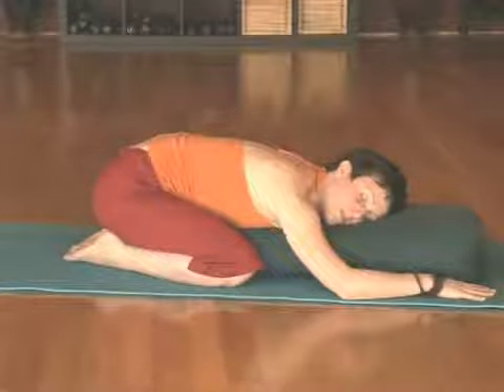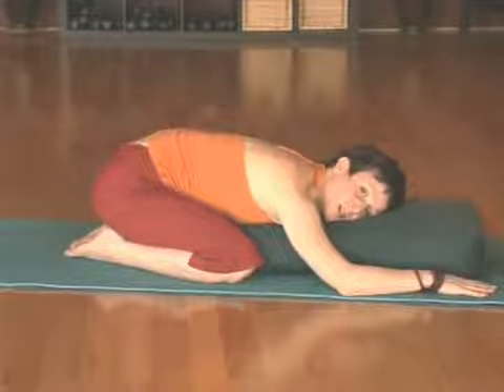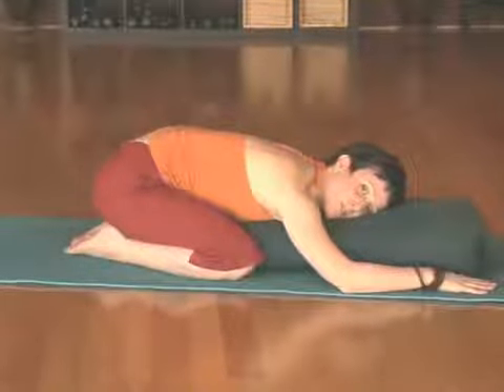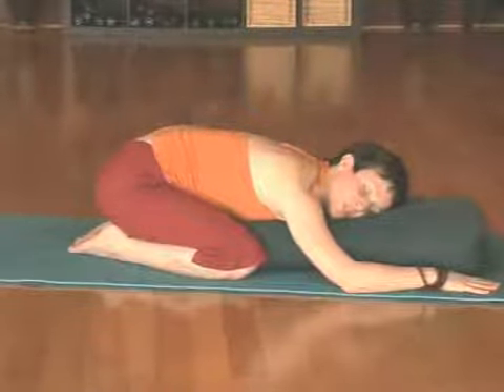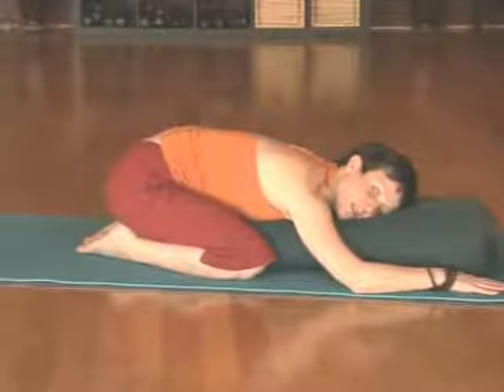Take a few moments here — maybe a full minute, or maybe you want to stay in child's pose for a good five minutes. Just make sure you're breathing deeply and that you're able to relax everything in this pose.